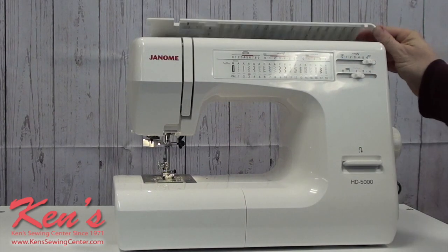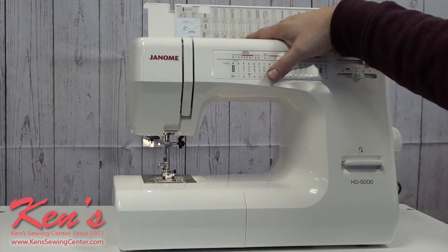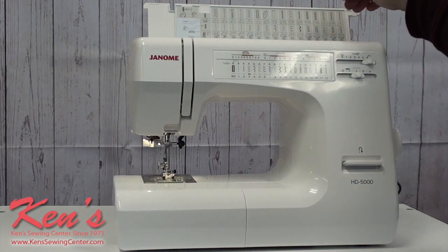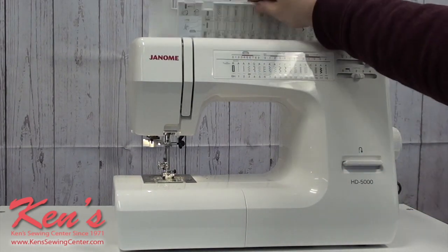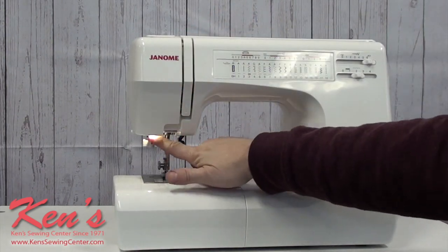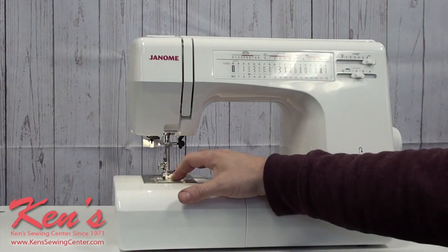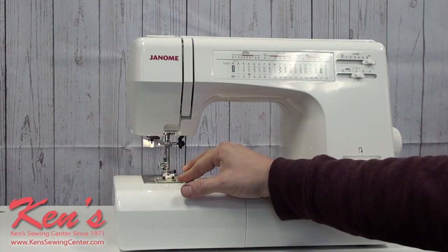The heavy duty machine also gives us a placard up top that will show us what presser feet we need to use for the stitch that we're doing. Another thing about the HD 5000 is that threading is super easy. I have a horizontal spool pin, and everything is channeled all the way down to my needle. I do have a built-in needle threader, and a top drop-in bobbin so I can see how much thread I have at any given time.